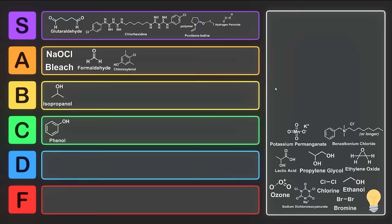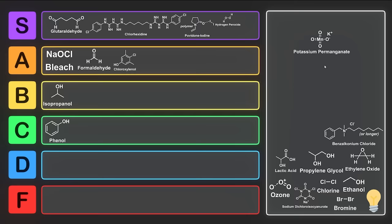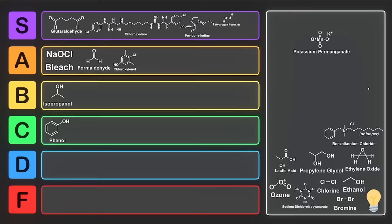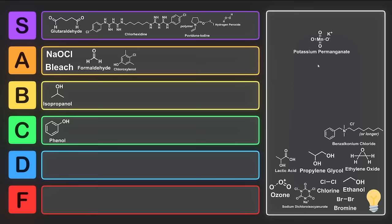Next we have potassium permanganate. This is a very strong oxidizing agent which we see used a lot in organic chemistry. Industrially, it's used as a strong oxidizing agent in the synthesis of organic compounds such as ascorbic acid and chloramphenicol. Before chlorine was used, potassium permanganate was used as a disinfectant in water treatment by removing hydrogen sulfide and iron from the water via a manganese green sand filter. Since it's difficult to dose this correctly, it's strongly advised not to use potassium permanganate as a disinfectant, and it's been replaced by chlorine and sodium hypochlorite in the water treatment industry. Potassium permanganate just oxidizes the crap out of everything, so it's pretty effective as a disinfectant, but it isn't too great because it's a little too harsh. So for that reason, we're going to put it into A tier.